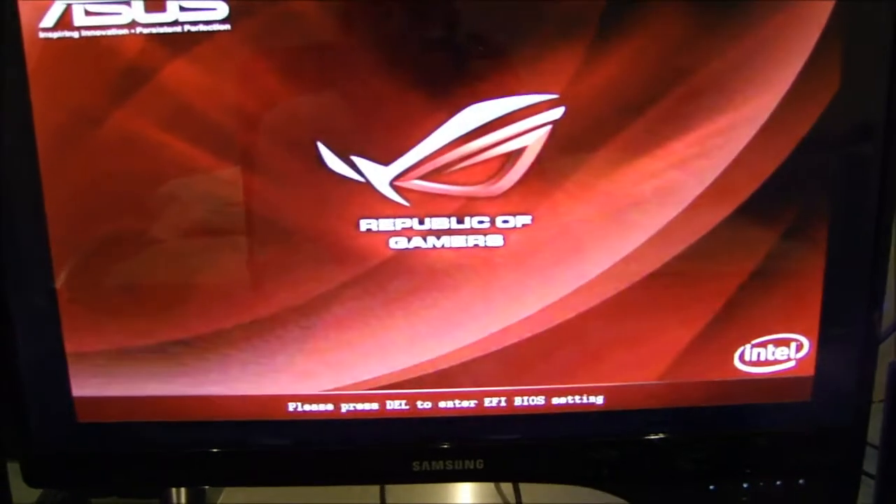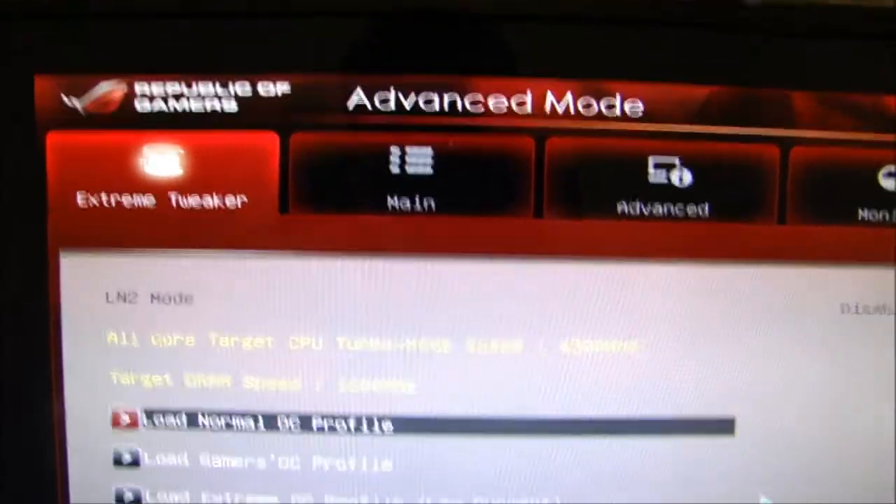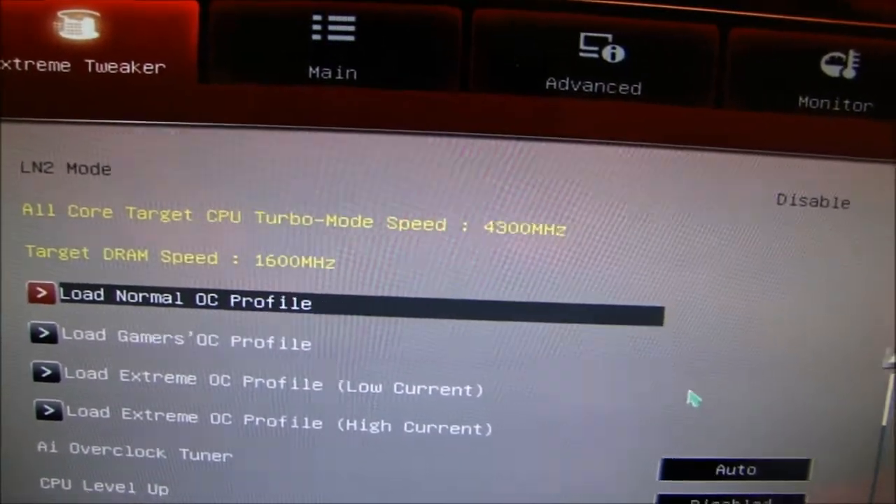When it turns on you'll notice that a picture does flicker and it does say press a key to go into the BIOS. My one says press Delete, so I click that, and this is the BIOS. This is the ASUS BIOS — it depends which motherboard you get, so don't take this BIOS as a strict reference.